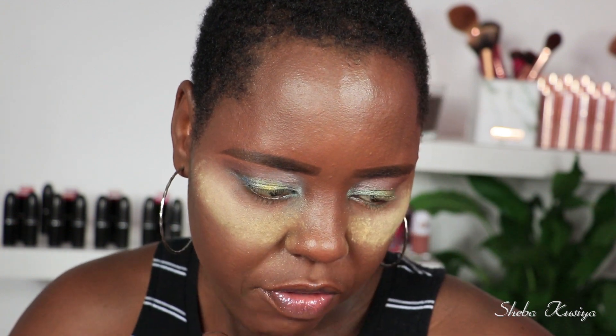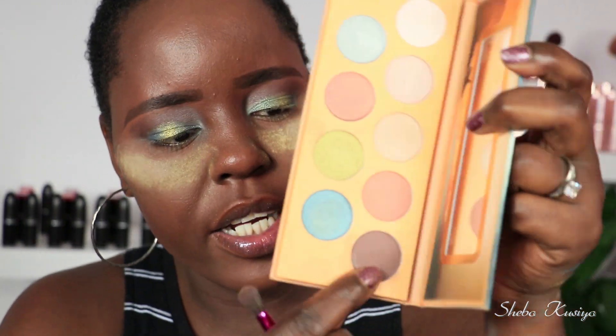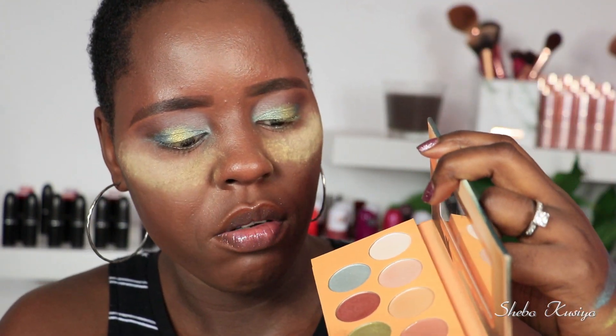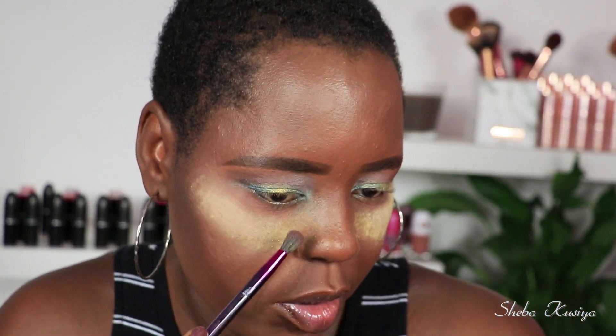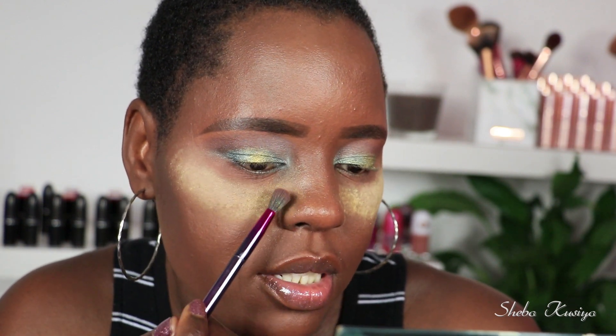Now I'm going to work on my bottom lash line. I want to match the top, so I'm going to use the lighter shade first, then the darker shade, and then finish with the blue and green — just so it matches up top. It's a good thing I put powder down below because you can see all the shimmer fallout happening there. I should learn to do my eye look first and then apply foundation and concealer after, because if the eyes don't work out you end up having to wipe it all off and reapply.